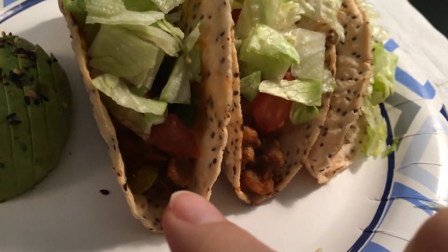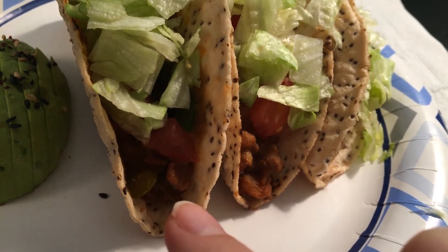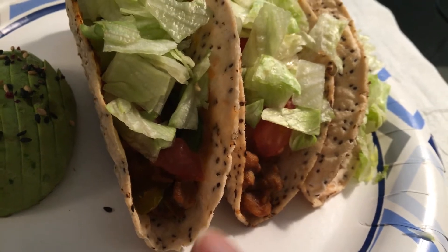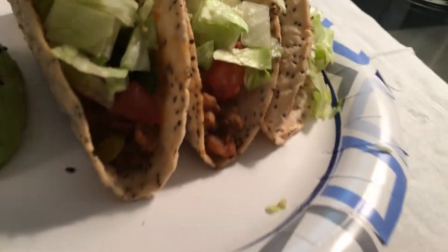Then I put onions, green bell pepper, garlic, and habanero inside the mixture. It's not spicy at all. I have these grain-free tortilla shells here. They're kind of spotted a little bit. Really good.